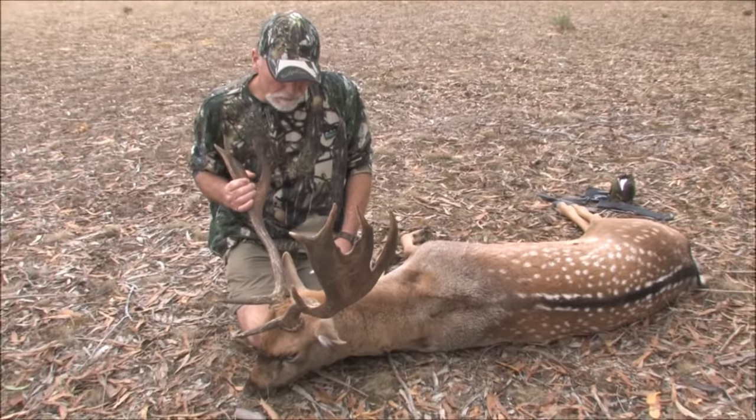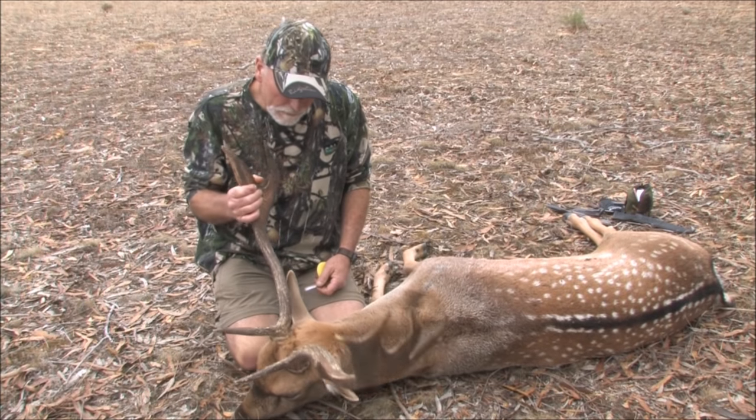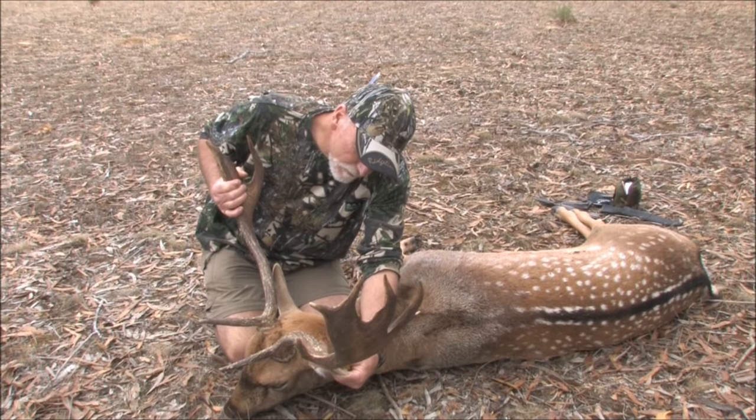I'm going to take the cape off this deer of mine because of that good antler and how unusual he is. He's got a big mark on his ear but we should be able to fix that.